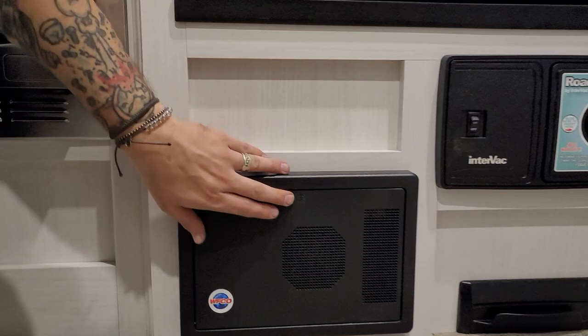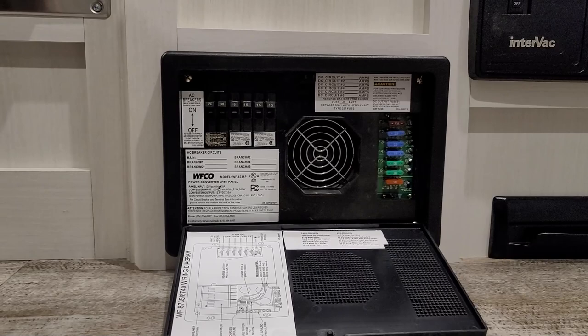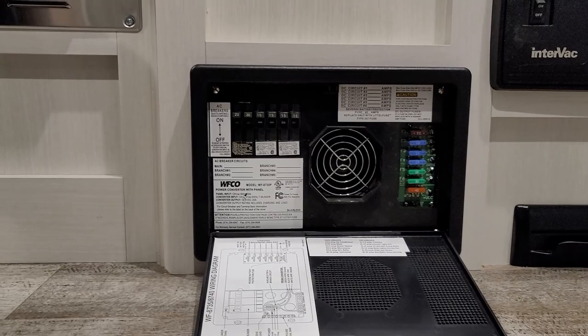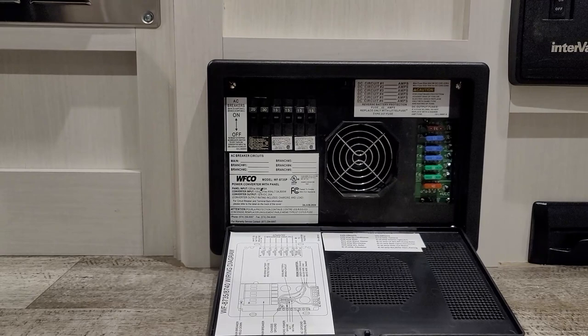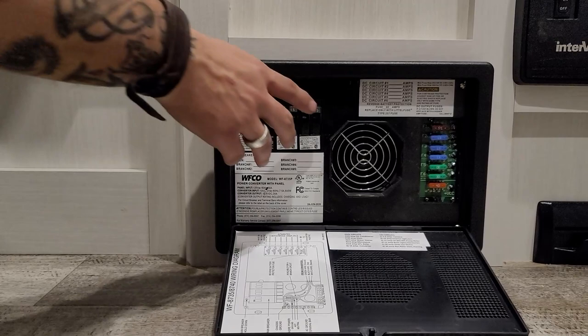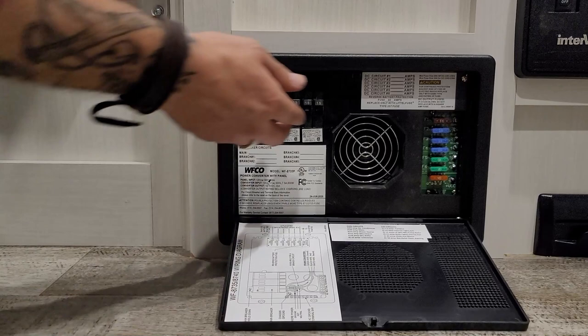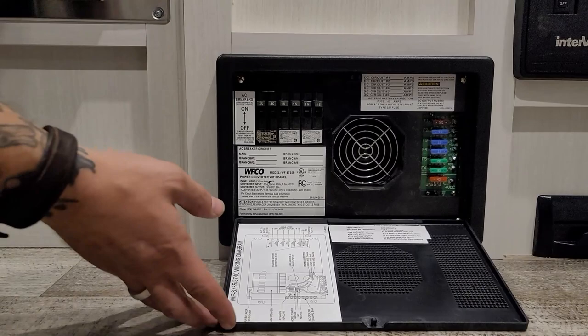Also in the kitchen area, down low, we have your converter fuse panel breaker box. Everything on the right side utilizes a replaceable automotive blade-style fuse. My recommendation is picking up a couple spares of each size fuse so you can easily replace them in the field. On the left side, we have our 110-volt breakers for those appliances — everything is outlined on the door. Same kind of breakers you're used to seeing in the residential sector; they are resettable.